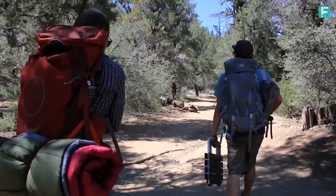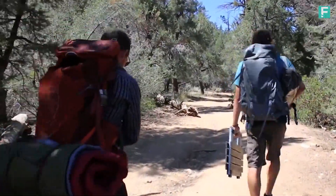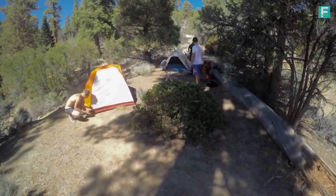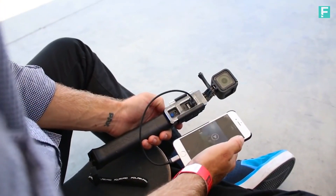After a year of brainstorming, customer feedback, and countless film trips, we came up with our most progressive idea to date: the PowerGrip H20.